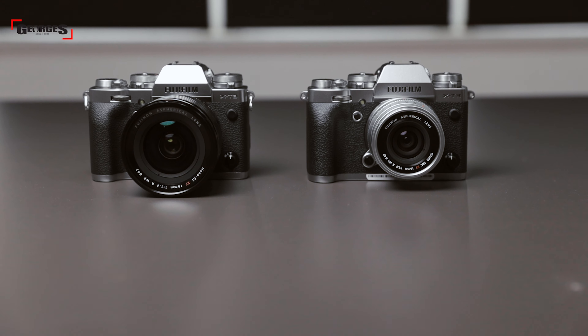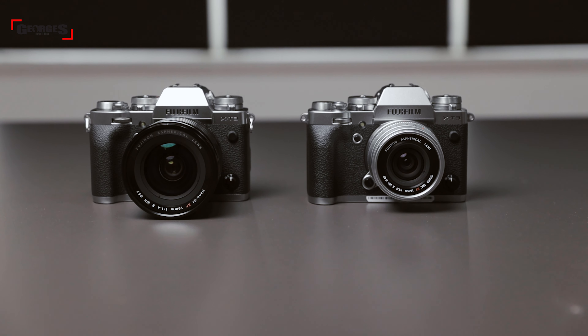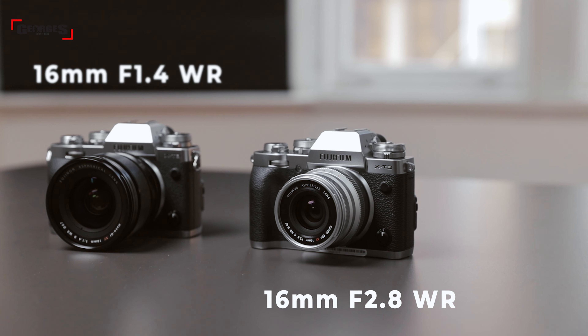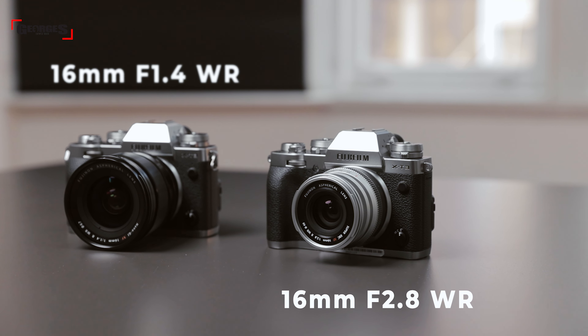It's been months now since Liv and I did our last video together — a Fujifilm lens shootout. So what better way to commemorate our reunion than doing another Fujifilm lens shootout. Today we are going to compare the two 16mm lenses: the 16mm f1.4 with the new 16mm f2.8 WR prime lens. Let's see what these lenses are all about.